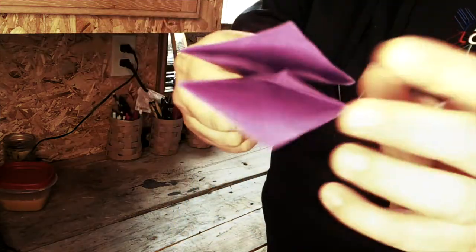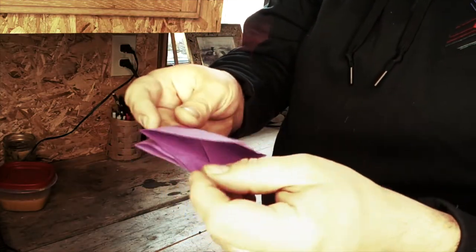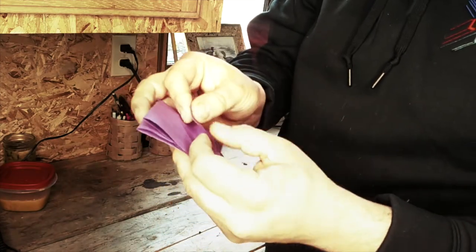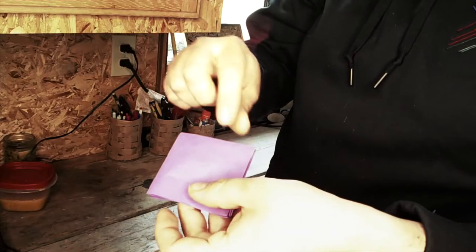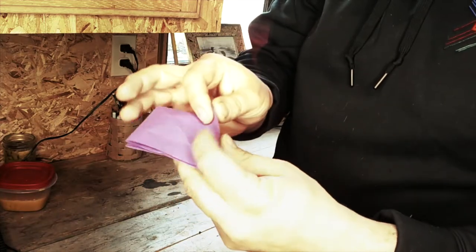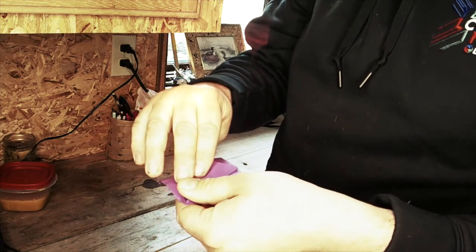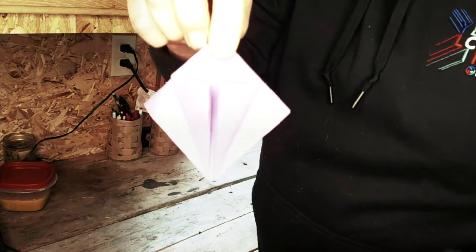So it gives you a shape like this. One side's closed, one side's open. Now on the open side — that's going to be our bottom — we're going to take this corner from the open side and fold to the center line. We're going to take this corner from the open side and fold to the center line, like that.